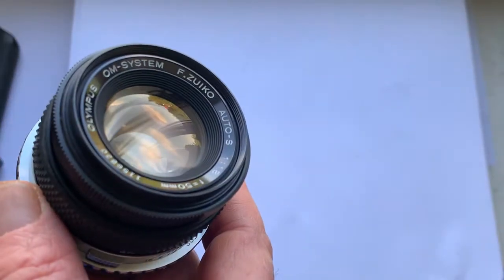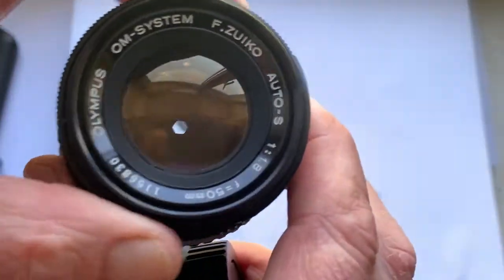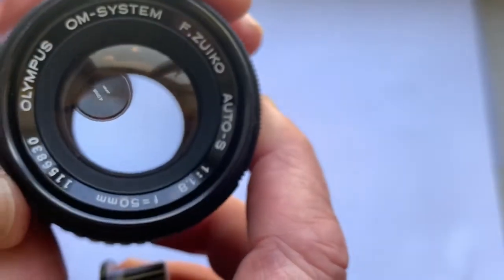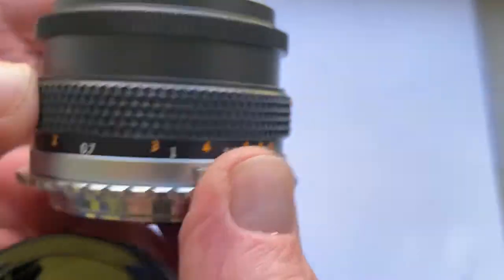Lens is in good condition. Inside the lens there is a little dust, no scratch, no fungus, no oil. All mechanisms work very good.